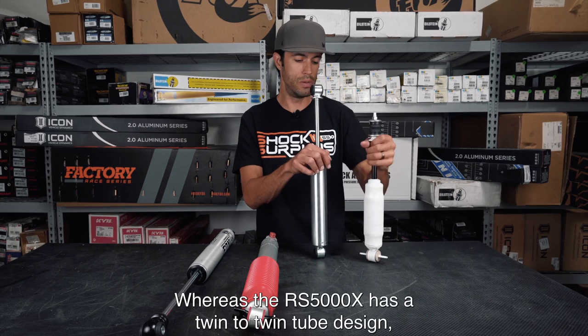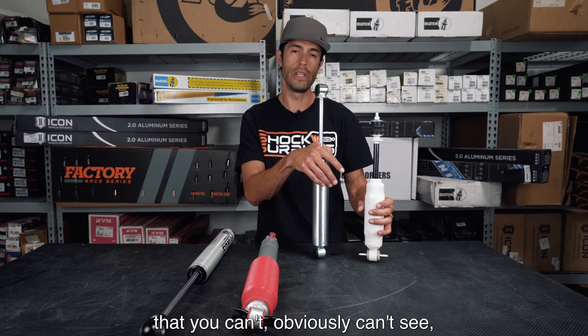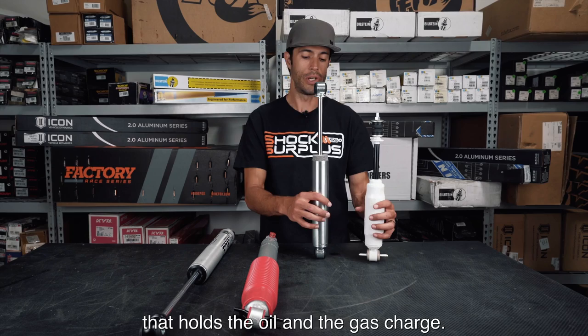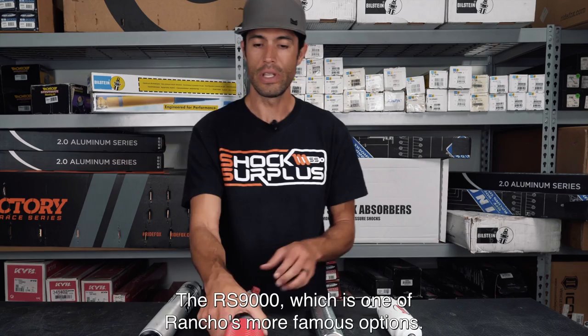That gas chamber acts as resistance to the main piston in the main chamber. The RS5000X, by contrast, is a twin-tube design, which means there's an outer chamber you can't see, but the inner chamber is the main tube, and then there's an additional outer tube that holds the oil and gas charge.